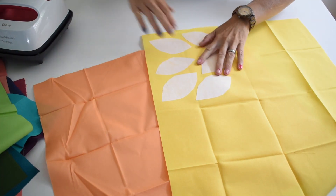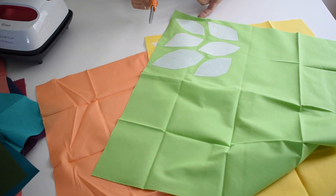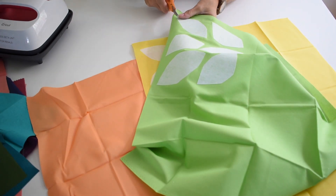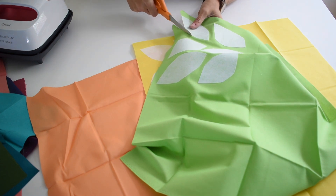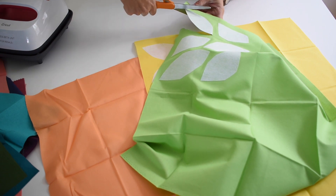I have all my leaves ironed onto my fabric and the next thing I'm going to do is go around and cut out each one. If there are any parts of the leaf I want to clean up, this is the time to do it. I'm going pretty close to the fusing but you don't have to be precise.